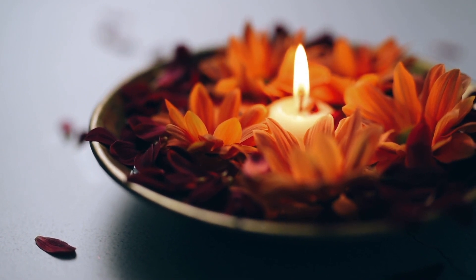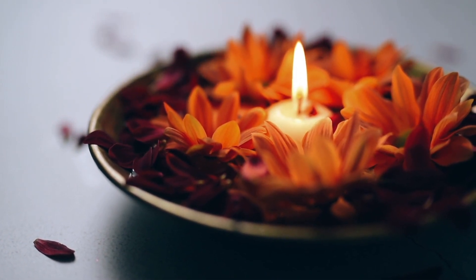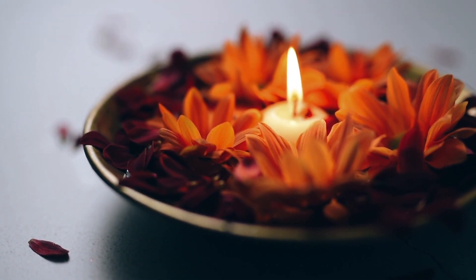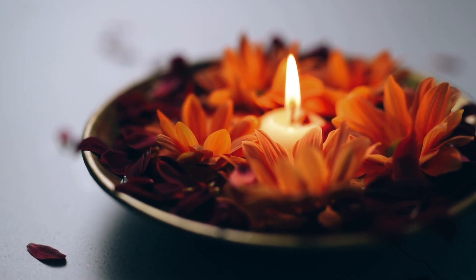Relaxing your chest area and letting go of any worries, of any to-do lists, and bringing all parts of yourself to right here, right now, to this present moment.